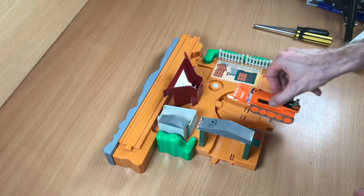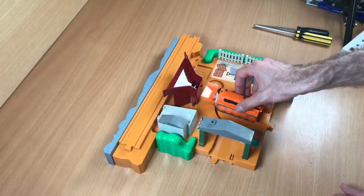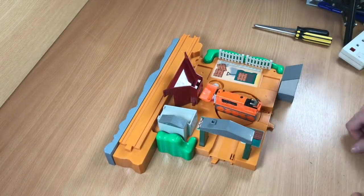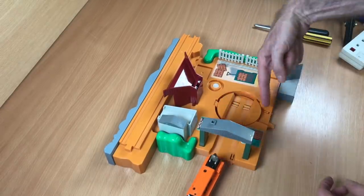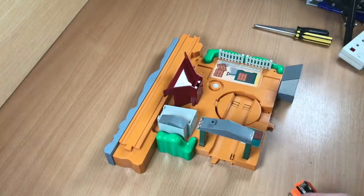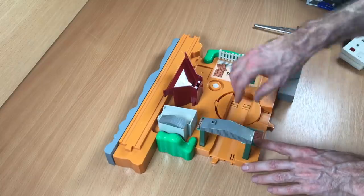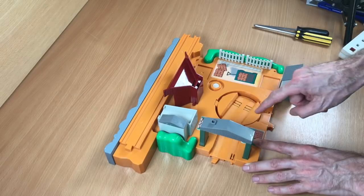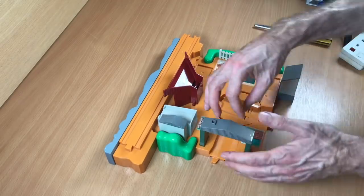So what should happen is Terence comes up here, this is activated and he picks up a log, and then this turns. Let me turn him on — he comes in, that happens, he shoots off. That should reset itself. The other orange part on the kit works, and once he's gone, this then does that. But it sticks. It sticks at that point. Something is sticking and not allowing it to go all the way back.